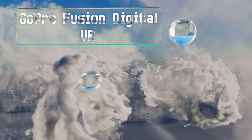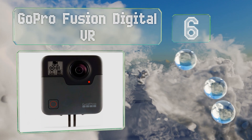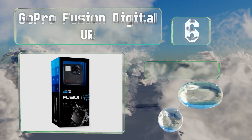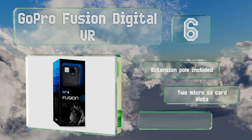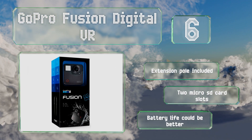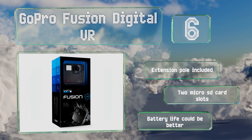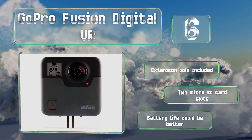Coming in at number six on our list, the GoPro Fusion digital VR creates spherical videos with a lot of detail thanks to its 5.2K resolution and 18-megapixel sensor. It's water resistant to five meters, but shots filmed underwater show their stitch lines. It includes an extension port and two micro SD card slots, however its battery life could be better.